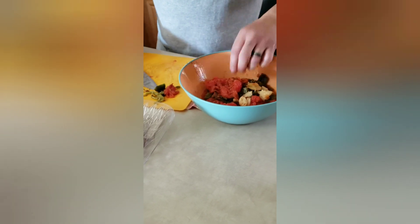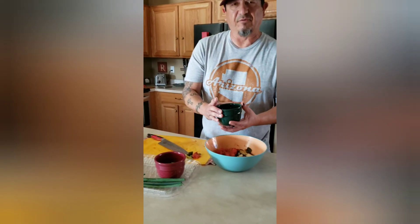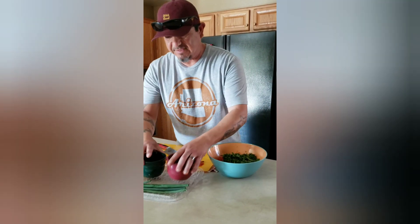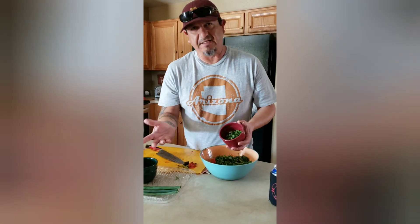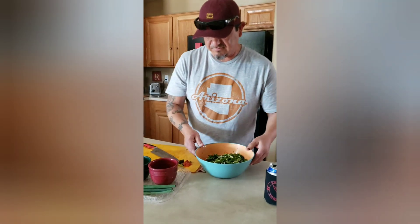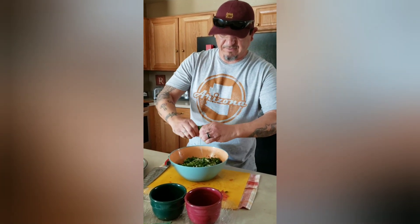Now we'll add our cilantro — you can use whatever amount you want. If you like more of that cilantro taste you can add more, or you can add less. We love the cilantro taste so we usually use a bushel. For green onions I end up using four, but again it's up to your desired taste. We add that to the bowl as well, and then for lime we do half a lime — get that squeezed in there.